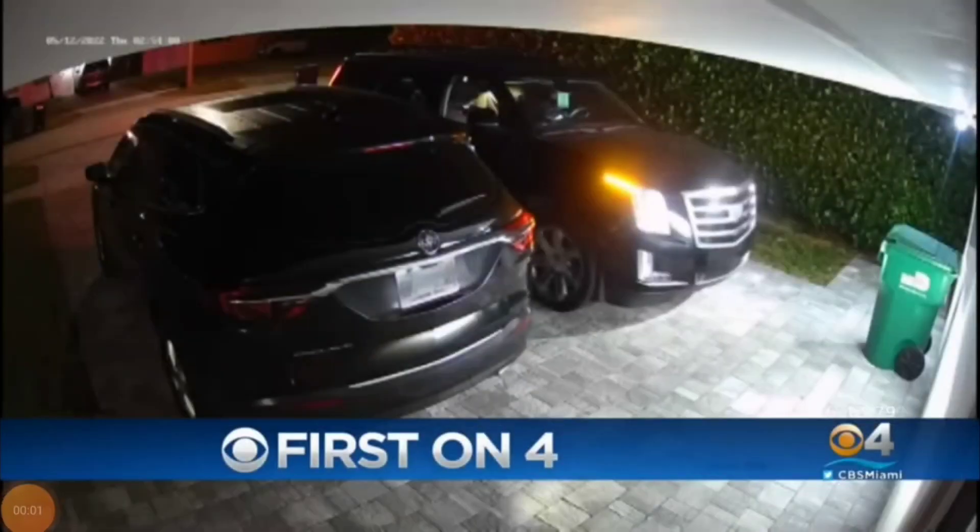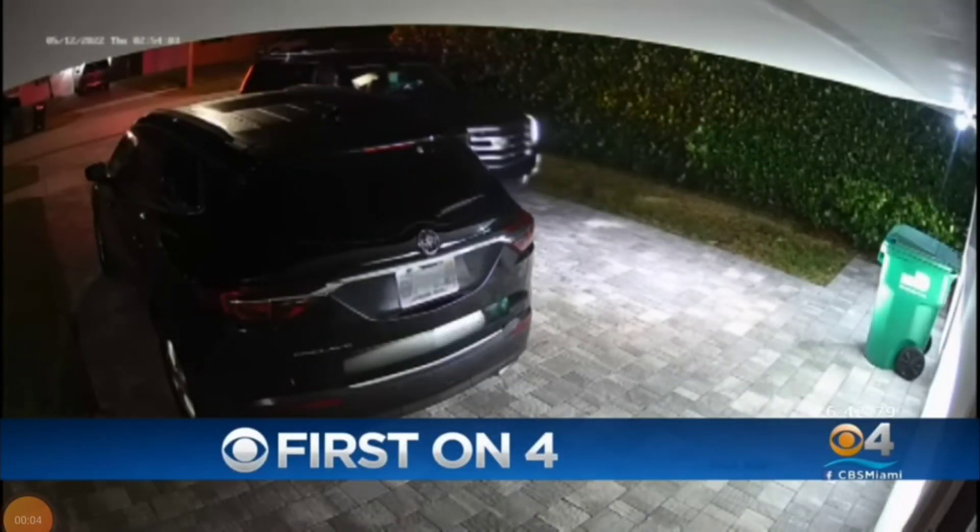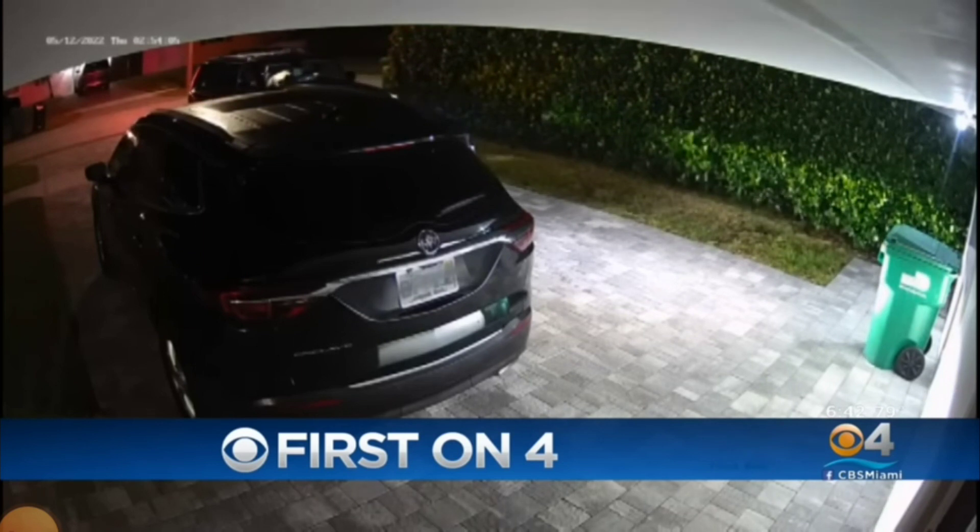A growing trend of criminals using key fobs to break into or even steal your car. Now one man is sharing video and his story about how it happened to him. CBS4's Deborah Suverina is live in southwest Miami to explain.